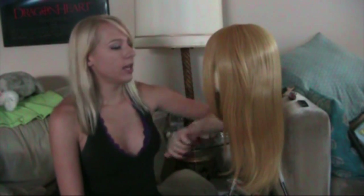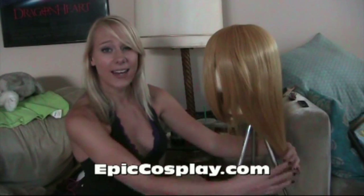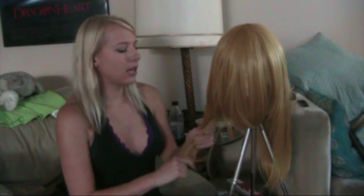What I have is a wig from Epic Cosplay — epiccosplay.com. That's actually the place I now exclusively get all of my wigs from because I think they're the best cosplay wig seller ever. This wig is an 18-inch long wig in the autumn gold color.